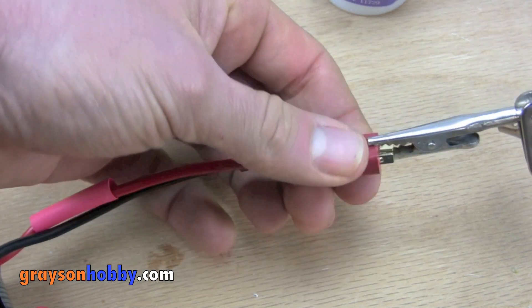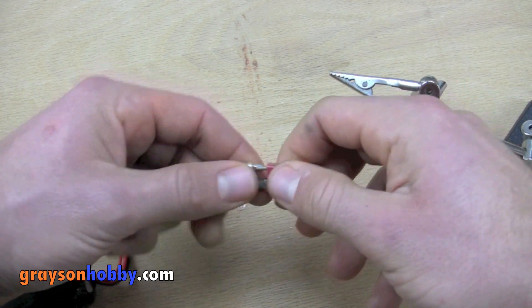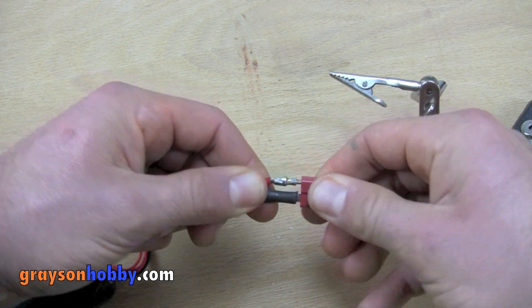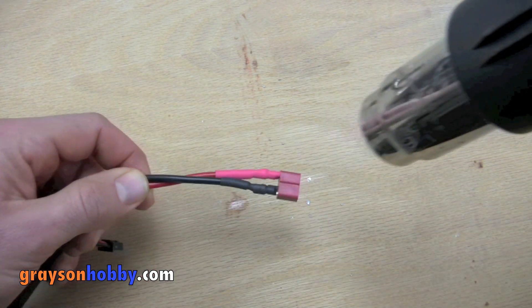Flip it over and do the same on the other side. Step six: after the connection joint cools completely, give it a good tug, then slide the shrink over the joint. Use a heat gun to shrink the tubing and you're all done.